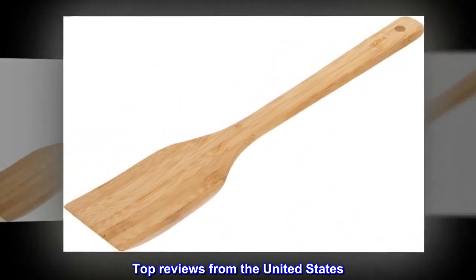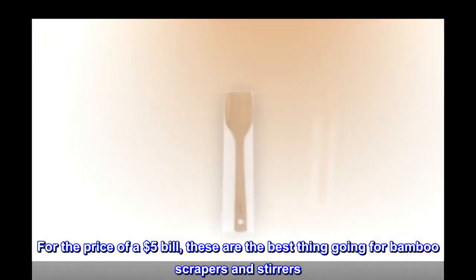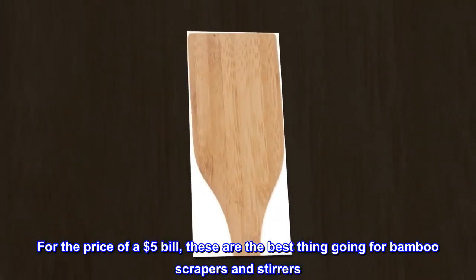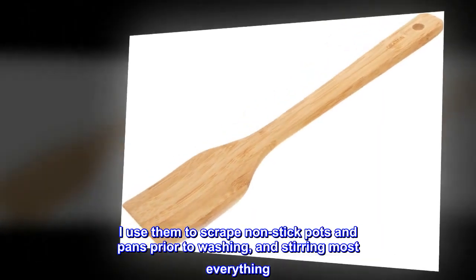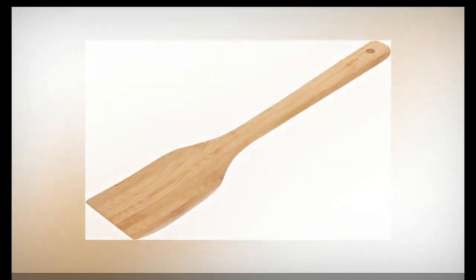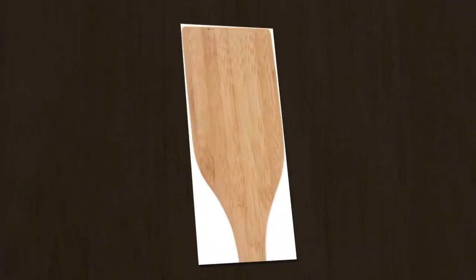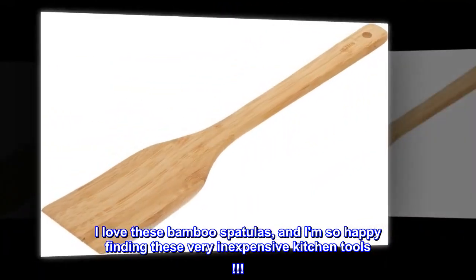Top reviews from the United States. Best price for bamboo stirrers and scrapers. For the price of a $5 bill, these are the best thing going for bamboo scrapers and stirrers. I have three now, and two more coming. I use them to scrape non-stick pots and pans prior to washing, and stirring most everything. They are really good for breaking up hamburger in the pan. I love these bamboo spatulas, and I am so happy finding these very inexpensive kitchen tools.